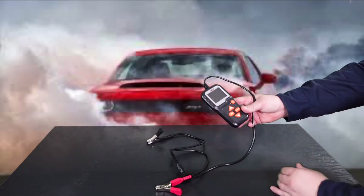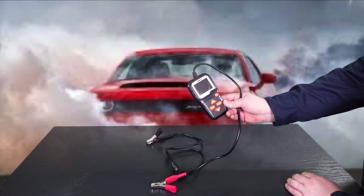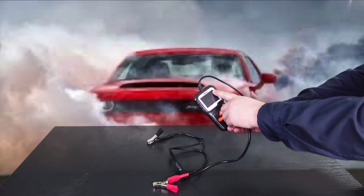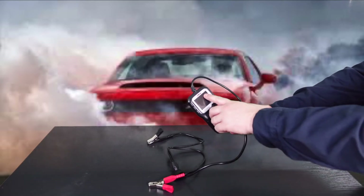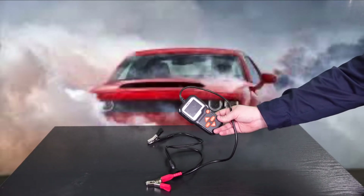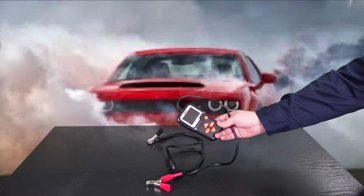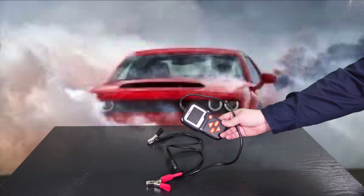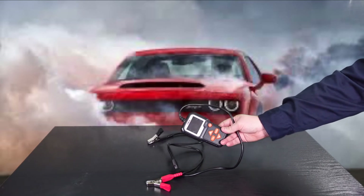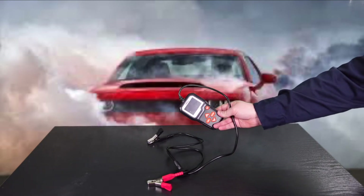I've had this for quite a while now, but to be honest with you, I've only really used it twice, and in this video it's going to probably be my third time using it. This is by Ansel, and the part number is BA301. I picked this up from Amazon for $69.99. A lot of times you can get it on sale — they usually have a 20% off coupon which brings it down to $56, which is actually the price I got it for. This particular one works on 6 and 12 volt batteries with cold cranking amps or CCA of 100 to 2000.